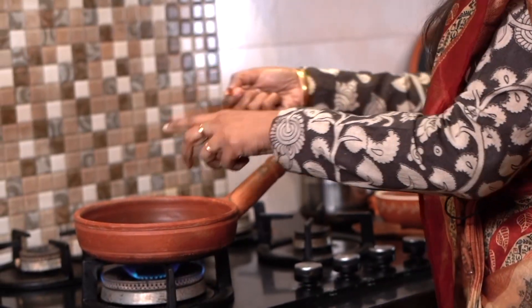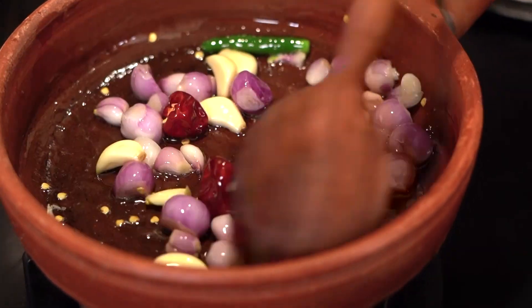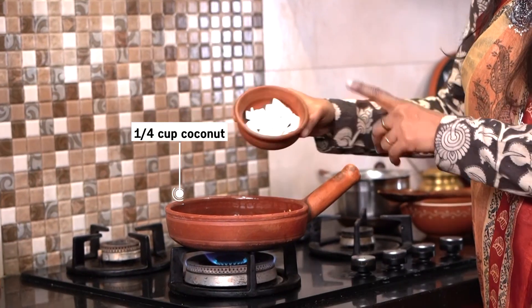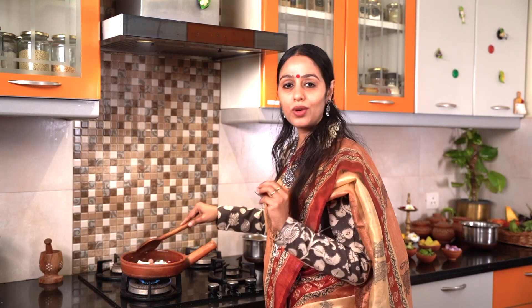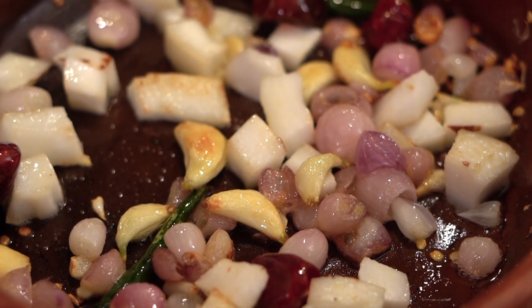Add spice according to your taste. Next, I am going to add coconut. Do not fry the coconut too much — you can switch it off after 2 minutes. Once this cools down, we will grind it into a paste.